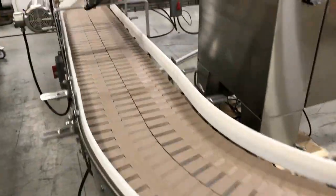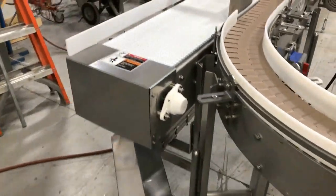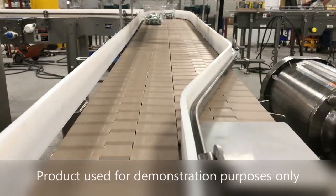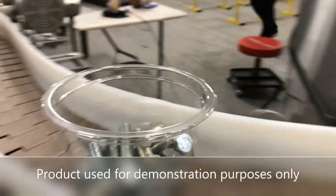These hygienic conveyors are stainless steel wash-down constructed per sanitation levels as required for this specific application. Note, product in the containers was obviously for demonstration purposes only.